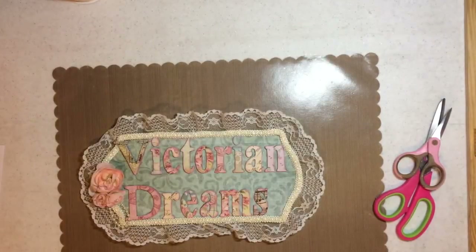Hi everyone, it's me Leigh with Victorian Dreams by Leigh. How are you? I have a special guest with me tonight — it is Sandra Blake. Say hi, hon.